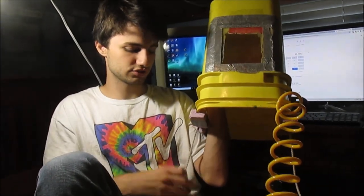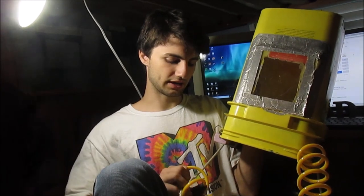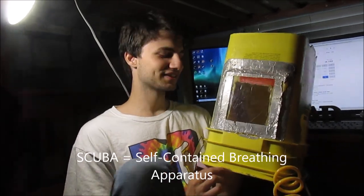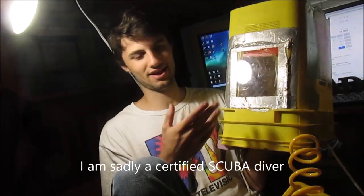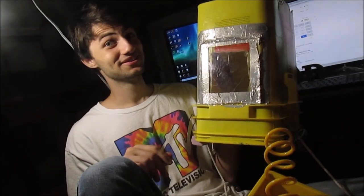Then we attach it to a compressor. The compressor is powered by a car battery, so we can take it out on our boat or out anywhere in the lake or wherever we want to go — on the ocean, maybe not too deep. That will provide you with irresponsible, extremely dangerous, quasi-scuba diving. Well, not even scuba diving. It's like those old-fashioned helmet diving setups. Scuba stands for self-contained — this is not self-contained. But it is cheap.